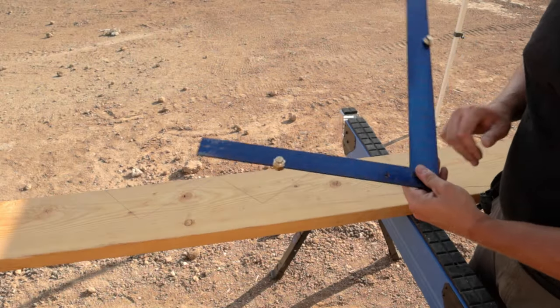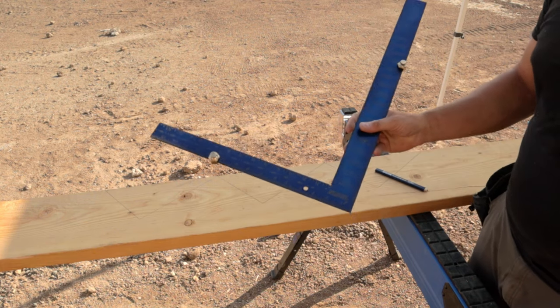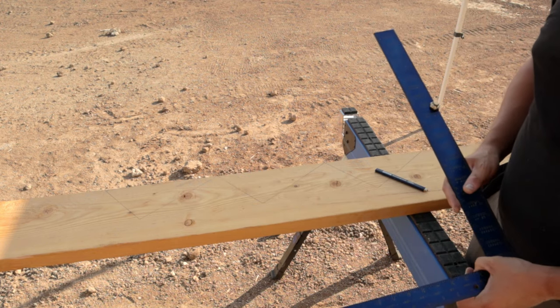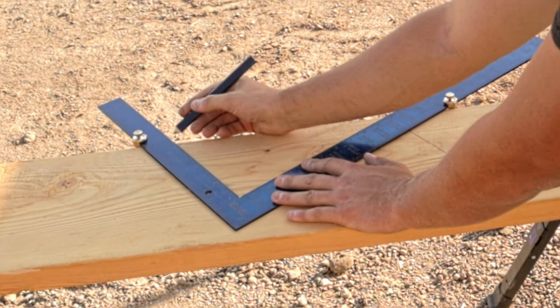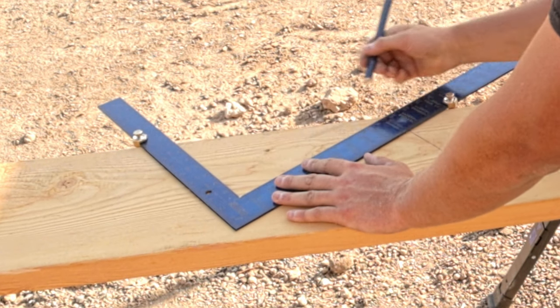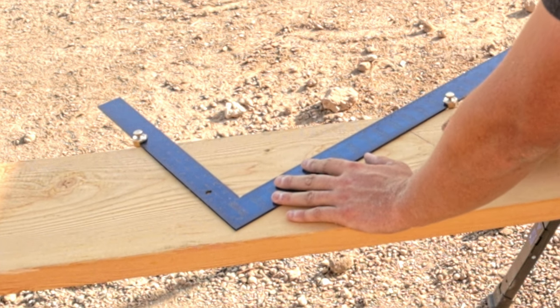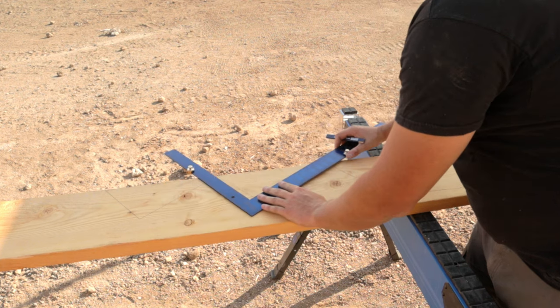When building stringers, one of the most important tools you will use is a framing square. I also recommend purchasing a set of stair gauges — you clamp these down on your square, which allows you to duplicate your measurements time and time again. For my stringers I have a 10-inch run with a seven and an eighth inch rise. When I lay the framing square on the edge I line up those two measurements, put my clamps in place, and then just walk them down continuing to mark out my stringers.